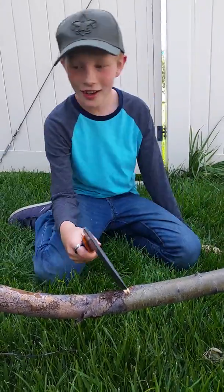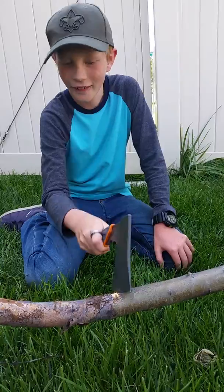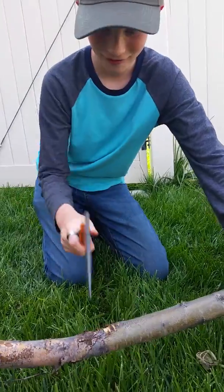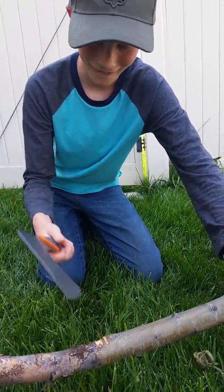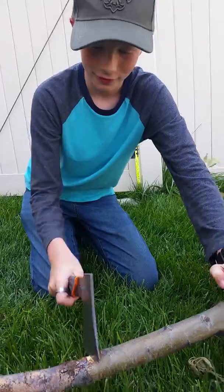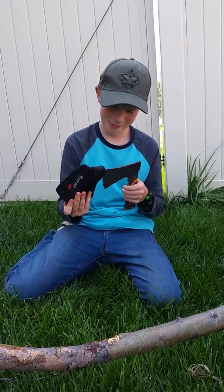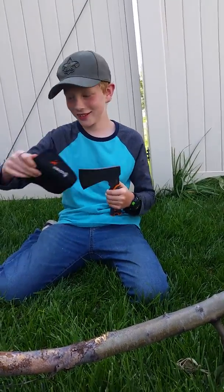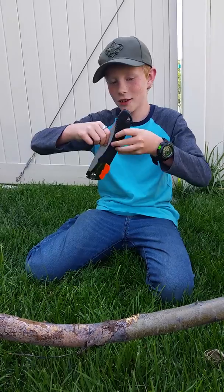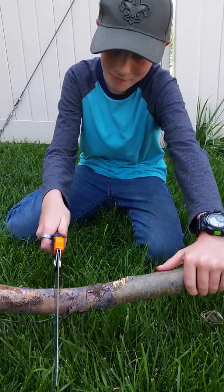When you cut, what you need to do is you don't cut straight down — you cut diagonally, in a V shape. You need to put quite a bit of force on it when you're pushing it through.